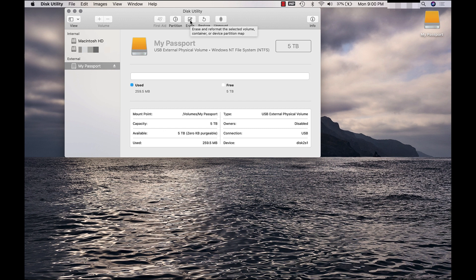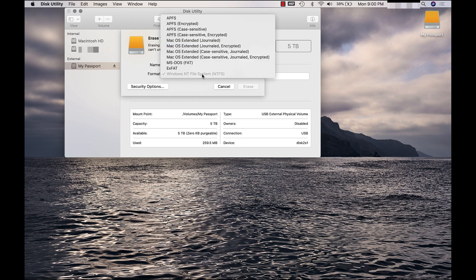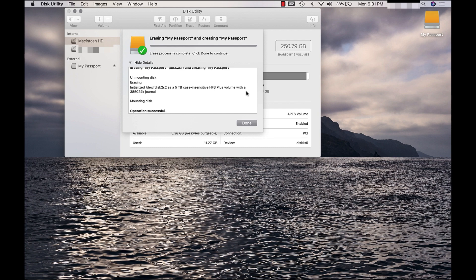A window will appear asking you to confirm drive erasure. Type a new drive name, like 'My Passport.' Next, under Format, select 'Mac OS Extended Journaled.' Now, click Erase. The drive will be formatted and repartitioned. Click the Done button to exit.